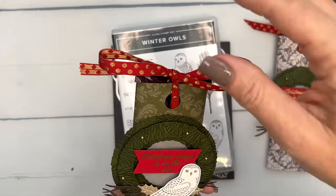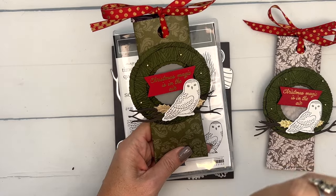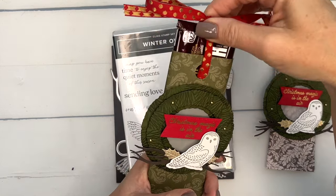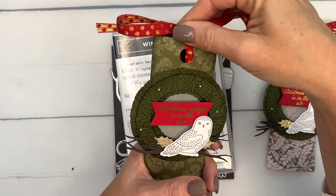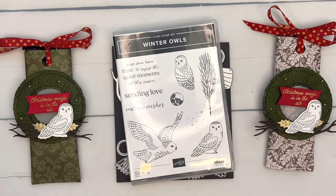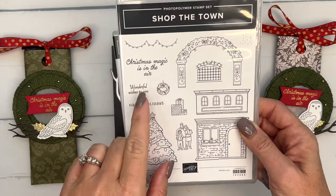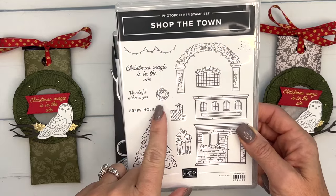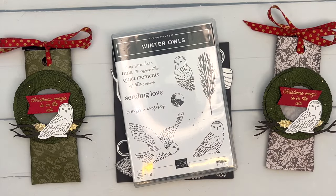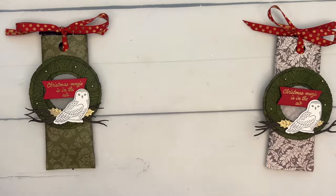Inside are Harry Potter Hershey chocolate bars — I found them on Amazon and I'll link them under today's project. When I got them they said Halloween candy, so I don't know how long they'll be around, but a regular Hershey bar would work too. The sentiment 'Christmas Magic is in the Air' is from Shop the Town — there's also a magic sentiment in the mini catalog you could use. Okay, let's get started making our gorgeous wreath with our beautiful snowy owl.